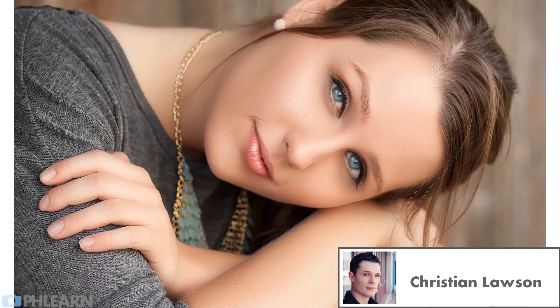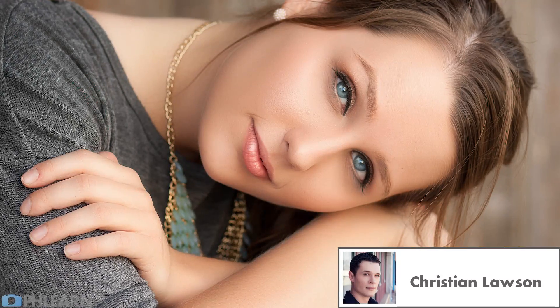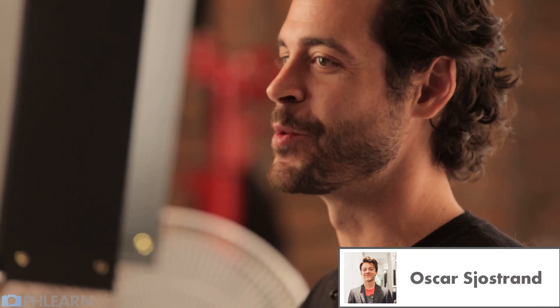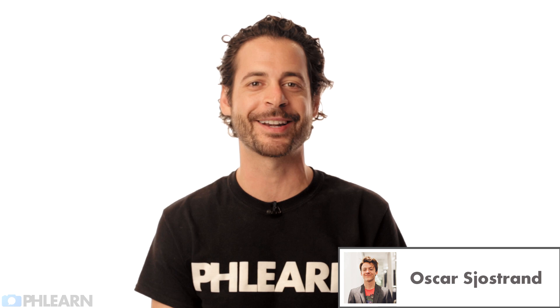Christian says: I knew from the first video that I had found something life-changing. My first Phlearn episode has definitely stuck with me. Aaron just exploded with his typical happiness right in my face. I was not expecting that at all. I loved it.